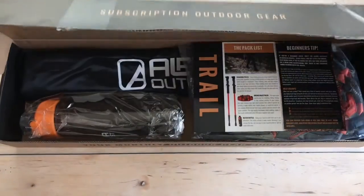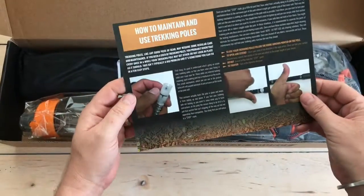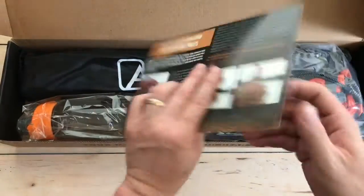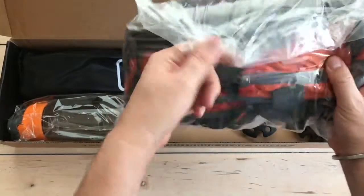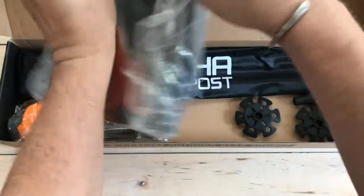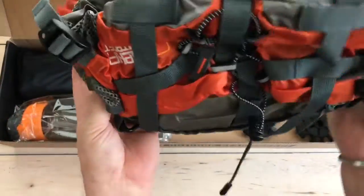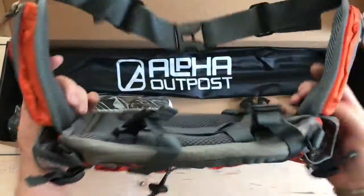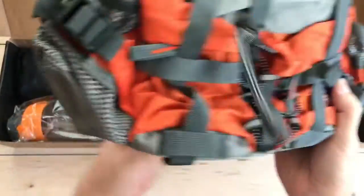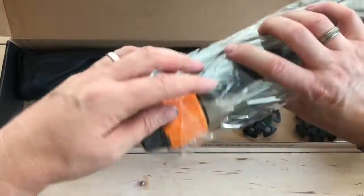We've got their information card talking about using trekking poles, which must be in here somewhere. And we've got what looks like some kind of carry gear — oh nice, so this is a waist pack! It goes around your waist to carry all your gear for hiking. Nice, well-built. We'll set it aside.